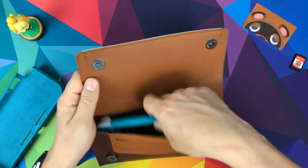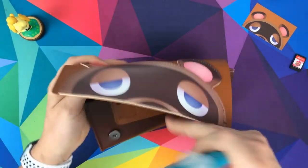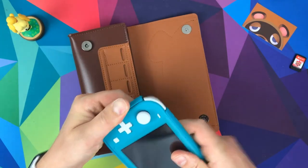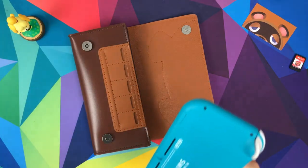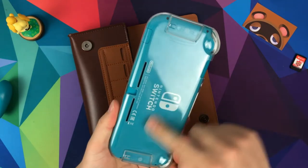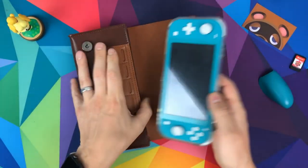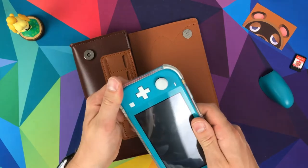I also have a Tomtop grip here, so let's test it with the Switch in the grip — not a problem at all. I think if you're going to be using any sort of grip, as long as it's not hugely wide, you're not going to have a problem. My Skull and Co grip — it will work with it in this, not a problem. But when you start adding the larger grip extensions, it won't work with those, though without them it's fine. So with most grips, it's going to be fine to fit in there.